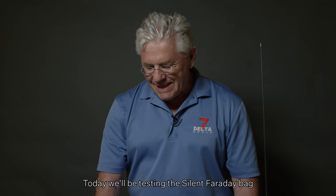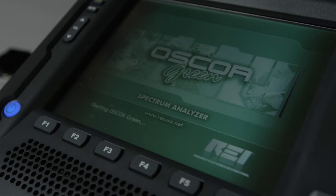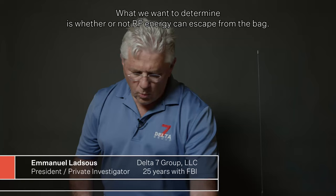Today we'll be testing the Silent 30-day bag. In order to do this, I have a spectrum analyzer which measures the RF energy in the spectrum. What we want to determine is whether or not RF energy can escape from the bag. There will be three tests: Bluetooth, Wi-Fi, and cellular.